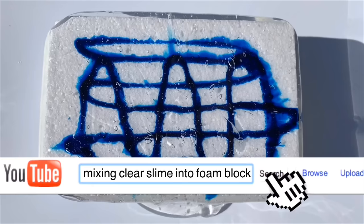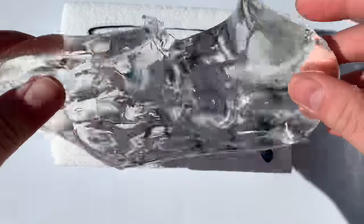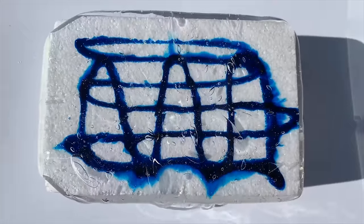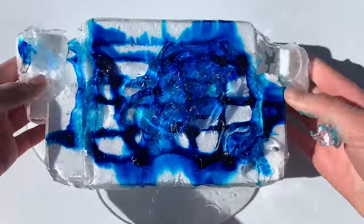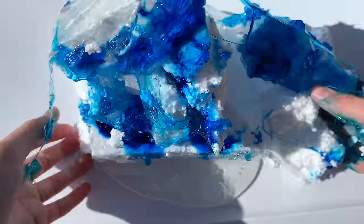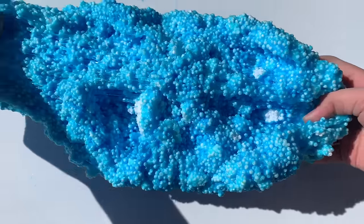My favorite types of slime videos to watch on YouTube are the mixing random ingredients into slime videos. I will be mixing this floam block into some clear slime. Before I mix the clear slime in, I'm going to add a little bit of food coloring on the block, and now we're going to plop some of the clear slime onto the foam block and just let the slime spread out all over the block. It was much harder than I was thinking it was going to be to mix the foam into the slime, but I eventually got there and ended up with this floam. This actually made a super nice stretchy floam. If you have some foam at home and want to make a floam, you should definitely try making this.